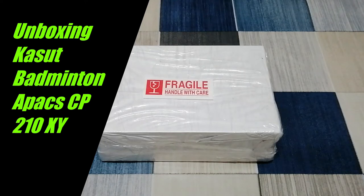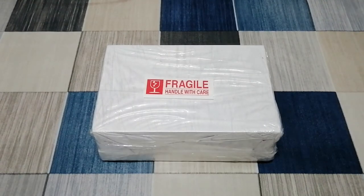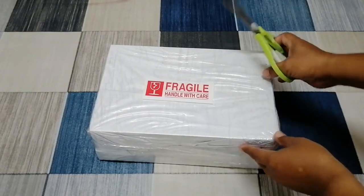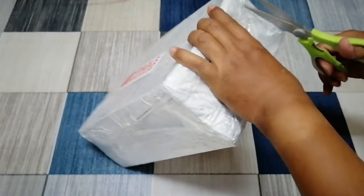Assalamualaikum dan salam sejahtera. Hari ni kita nak unboxing kasut Bad Binten lah. Yang mana saya dah beli kasut Bad Binten secara online lah. Kita akan tengok dan lihat dan kita akan review kasut Bad Binten. Kita akan sama-sama buka dan tengok kasut Bad Binten.